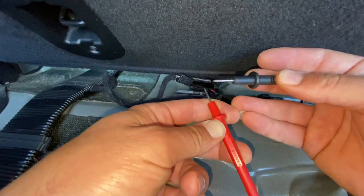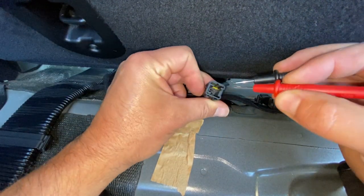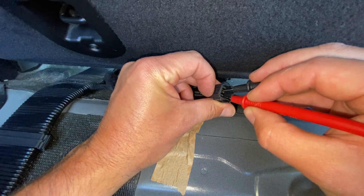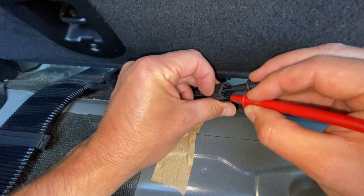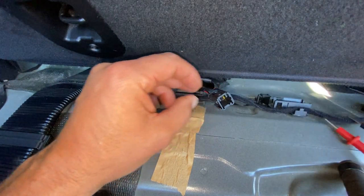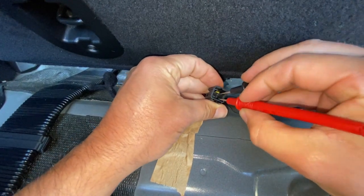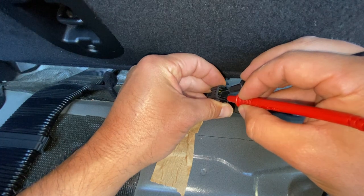We've got our multimeter on continuity - we're getting a nice beep whenever we've got a circuit. We're just going to pop the probes on the pins, and we can see that we've got a nice healthy circuit there with the seat belt disconnected, so we know that's working fine. Now I'll just plug the seat belt in.